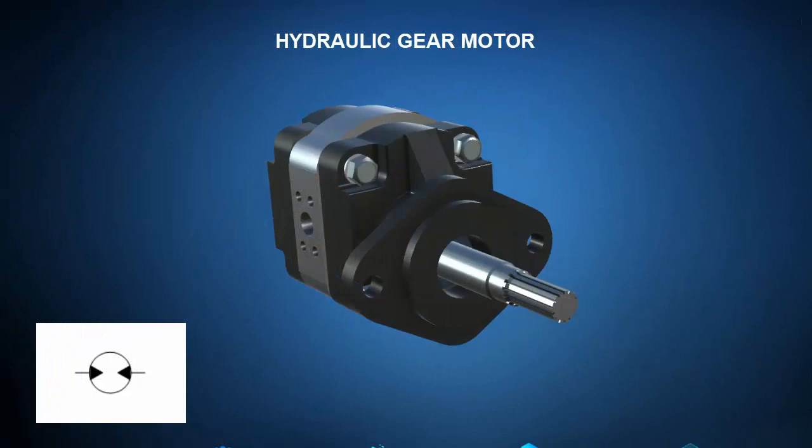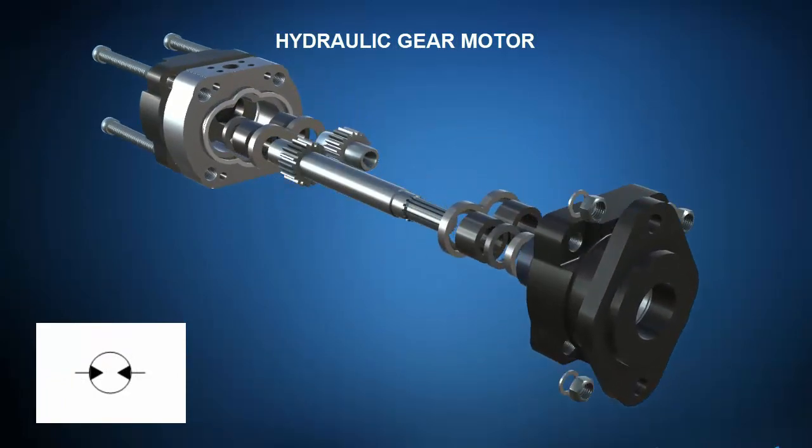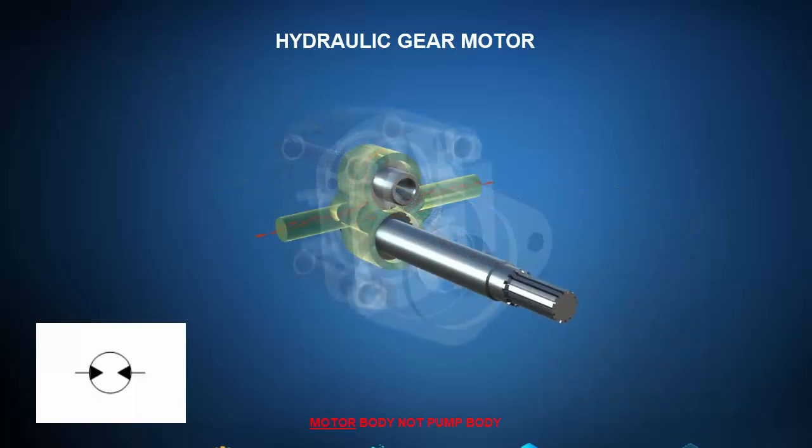Hydraulic actuators aren't limited to linearly actuating cylinders. Consider this gear style hydraulic motor. The exploded view shows a gear style hydraulic motor is similar in construction to a gear style pump — we can see the drive gear, driven gear, and the pump body. The operational principle view shows that oil enters the pump body, pushes the teeth of the drive gear, and rotates the shaft while the idler gear spins idly, hence the name.